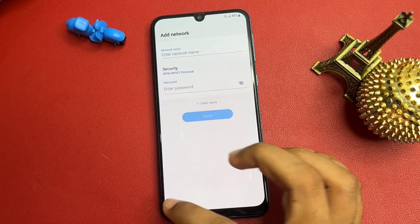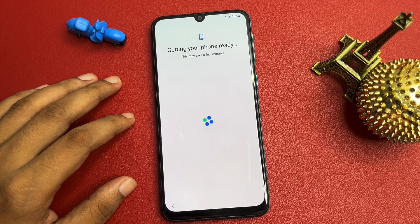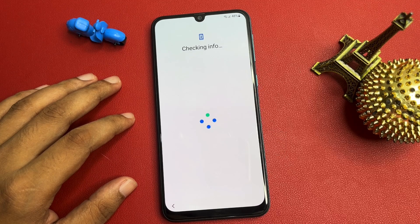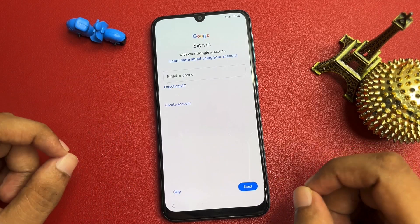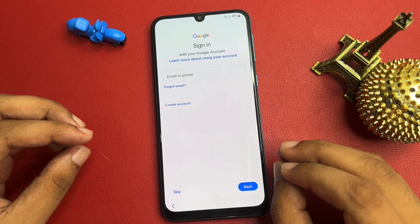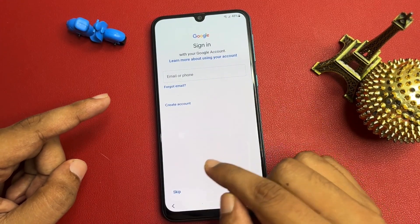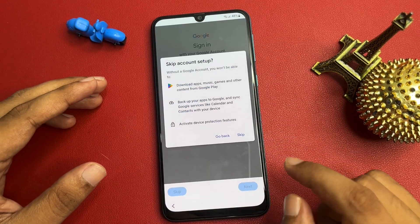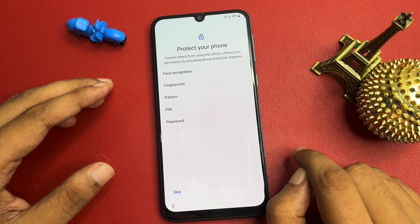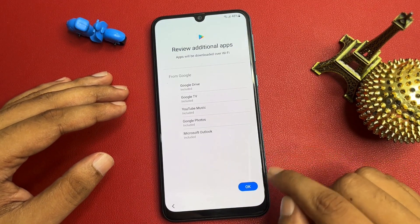Go back to the previous screen, then back again. Click Next, then click 'Don't Copy.' Now you can see after all these tips and tricks you will get a Skip option on the Google account page. Simply click Skip — there is no need to enter your email ID or phone number. Click Skip, then Skip Anyway, then OK.